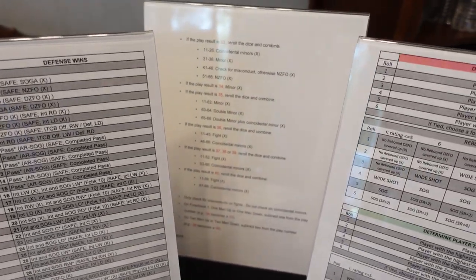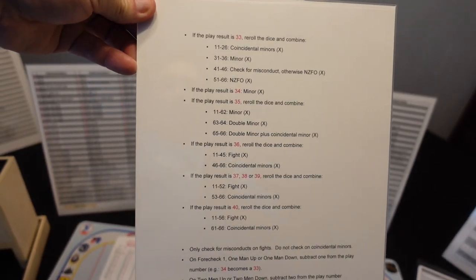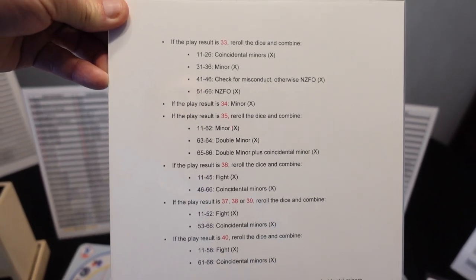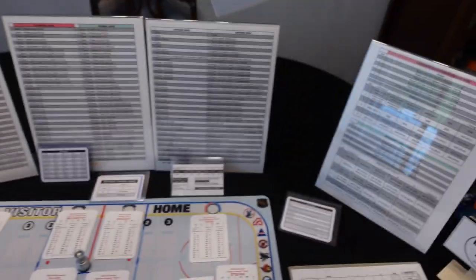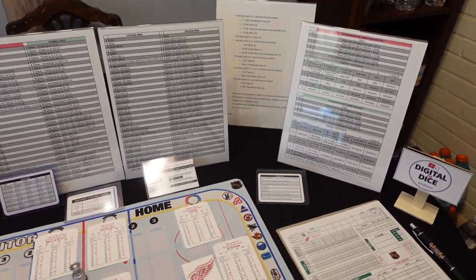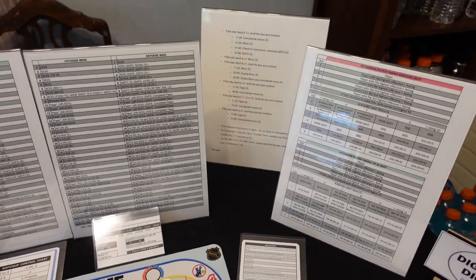In the back here, that's my penalty chart — I highly recommend this. This was Mike Berger's creation. It just breaks down the penalties because the penalties in this game are an absolute nightmare to figure out. So I printed this out and I go by this for my penalties. Since I'm not playing a full season, I'm not too concerned with penalty minutes — if I can figure out my penalties in 30 seconds, I'm fine.